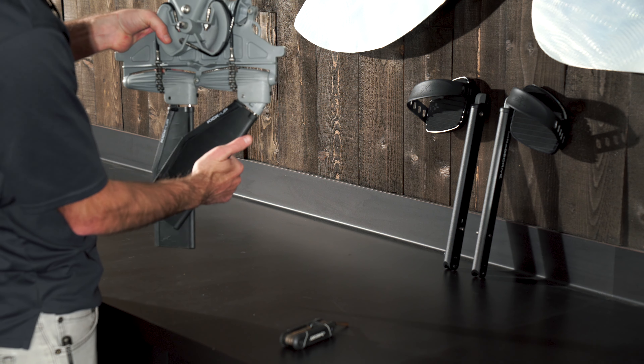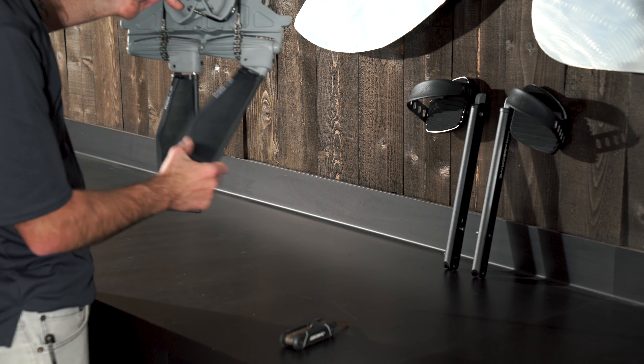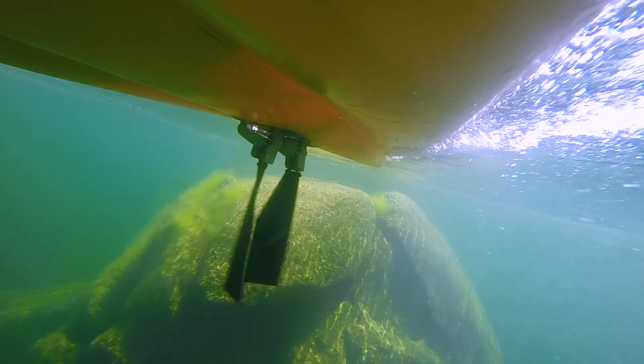The kick-up fins — if you do contact anything, these fins can break away. And then as you pedal, they'll flex and pop back forward into place.